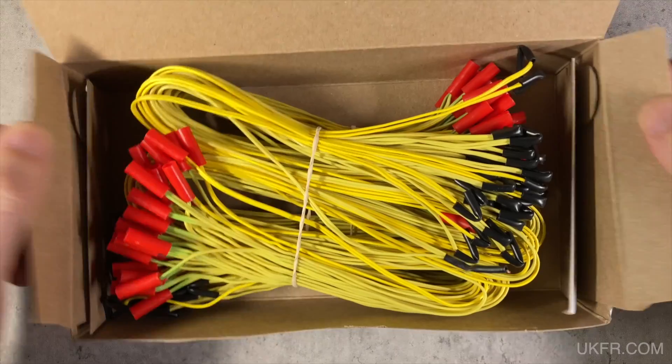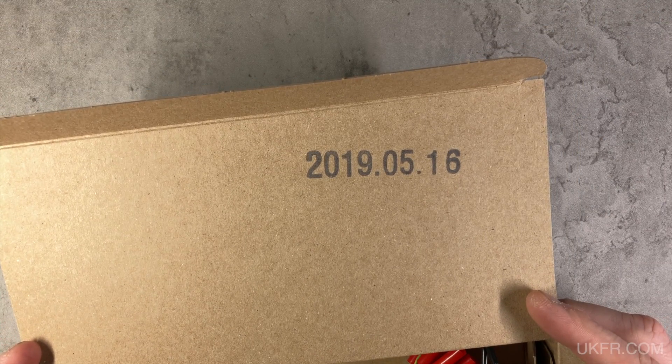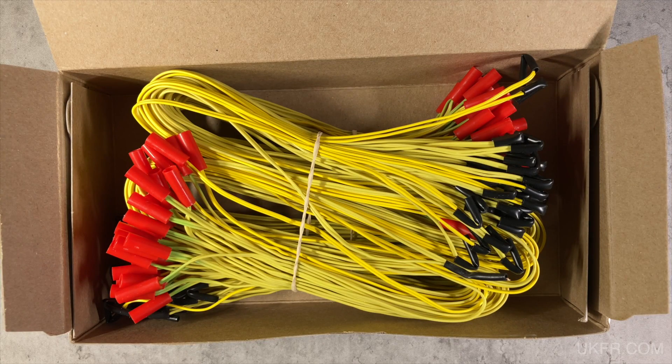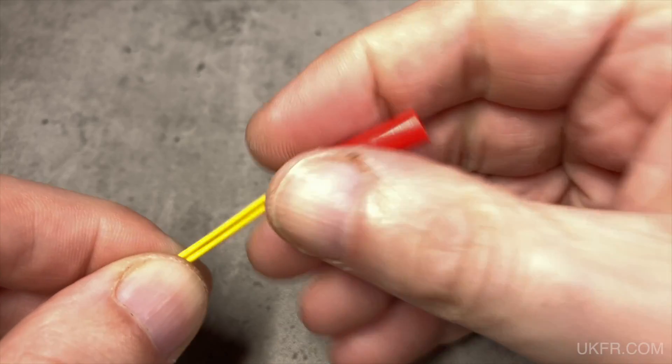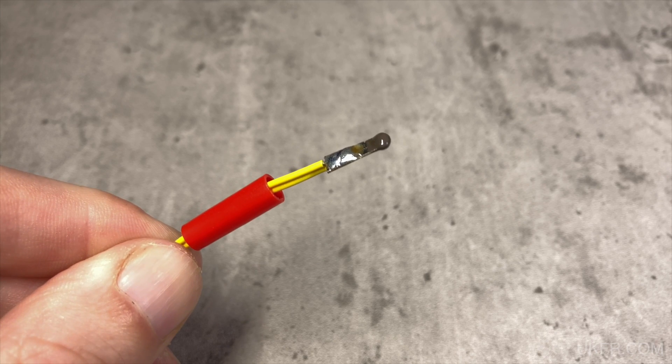Looking inside the box, you can see a very large date of manufacture stamped on the inside of the lid. The igniters are bundled in 40s. Looking more closely at the igniters now, like the unbranded ones these have a plastic shroud which, if you want to, you can push back. Here's a look at the igniter head itself.